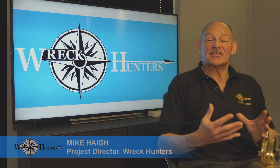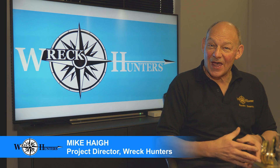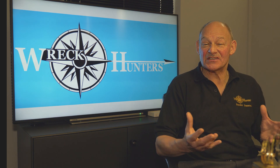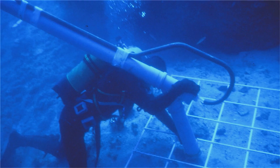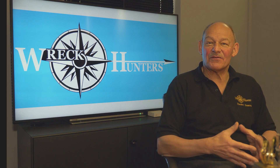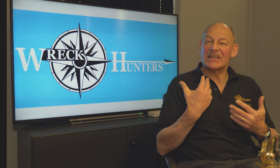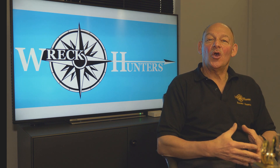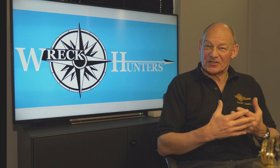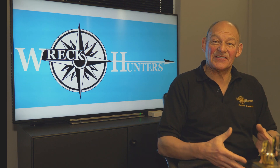Then, of course, on to excavation, when we start to reveal the wreck again. Here we have a more permanent grid, often scaffolding poles of some type. We're using powered tools — airlifts, water dredges, such things as this. We are recording everything we do, making drawings of everything we do, and then using different pieces of equipment to lift important objects — lifting bags sometimes, but other things as well. And of course, all of this underpinned by safe diving practices.